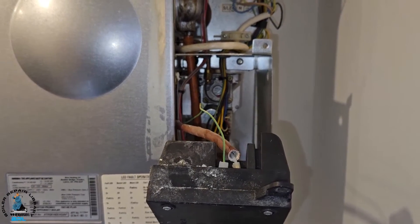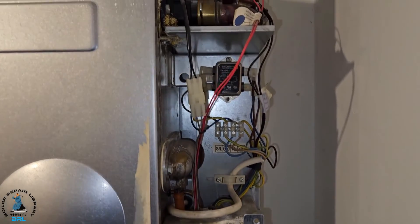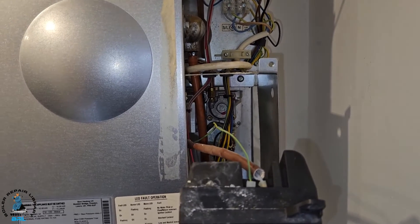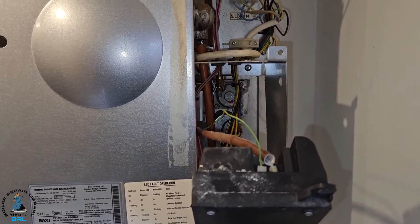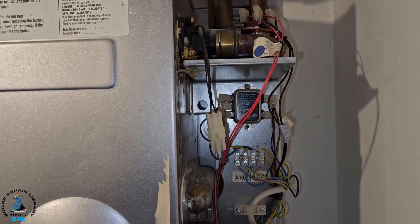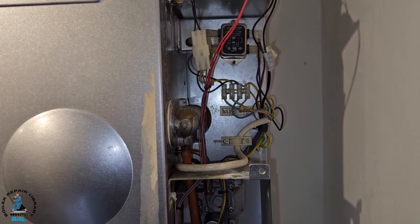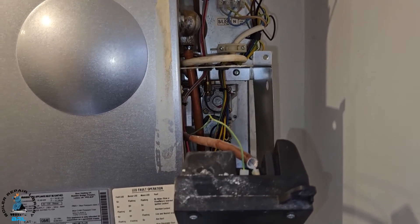For new engineers: these types of videos are good for referencing and learning from, but they're not how you train or learn the foundation of boiler repair. The only way to do it properly is through proper training like what I have on the Masterful Engineer program. Go to www.masterfulengineer.co.uk - there you'll see the foundational steps of learning and how to do it properly. That's the end of our video - I'll see you in the next one, bye for now.